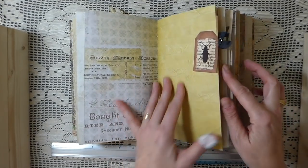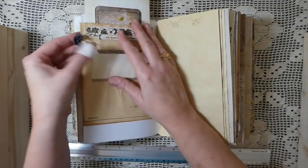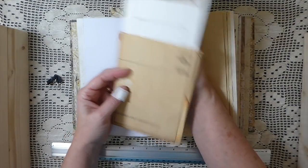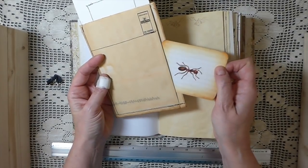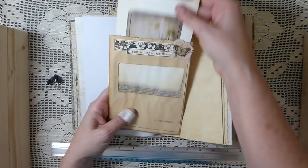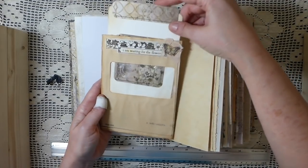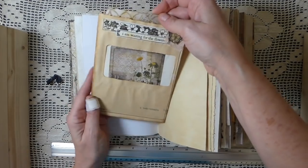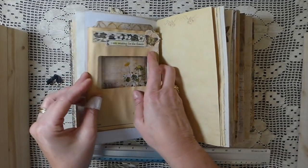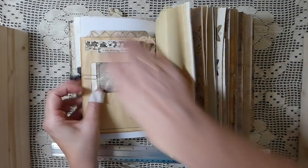I've got Tracy Fox images in here as well, which are fantastic. I've just taken one of the junk mail envelopes and created a double pocket here, and this is one of Tracy's images from her kit. They work really well with the Tim Holtz papers - perfect for this journal. I just stitched that all up and made a little photo frame, or you could use it as a journaling tag.